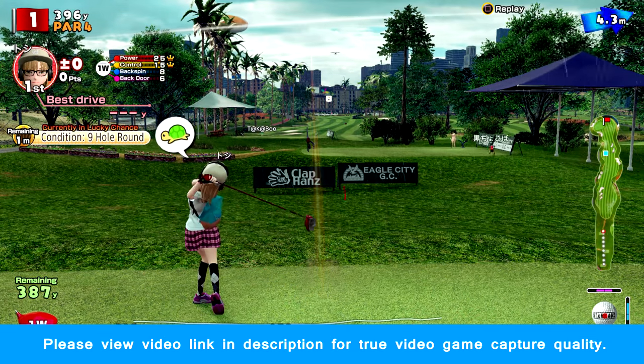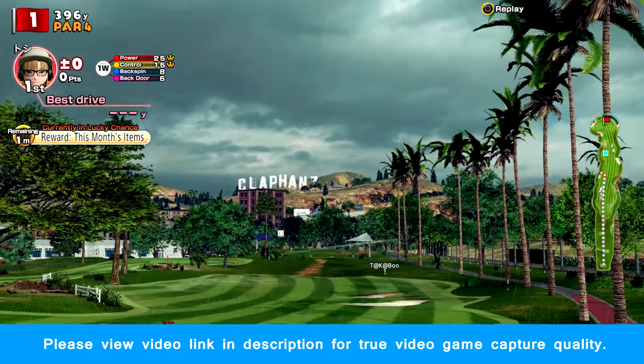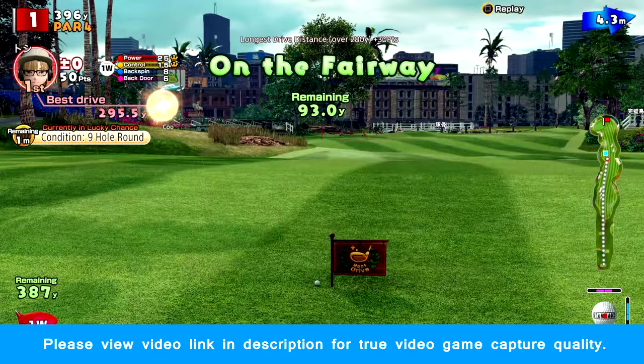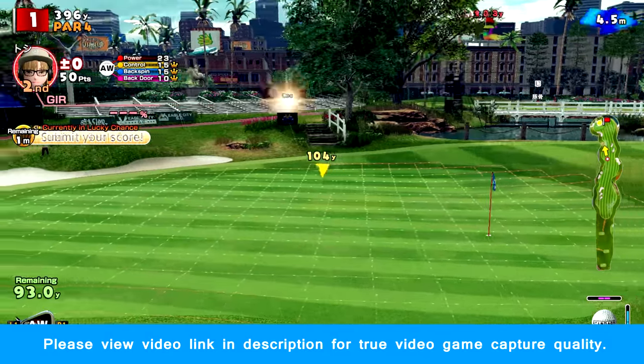However, there might be a bit of blur that you notice, and unfortunately this is caused by my video settings. Since the video settings on my camera and the video game capture card are different, it was hard to match them up in my video editor. I'll try and make a separate video showcasing just the video game footage.